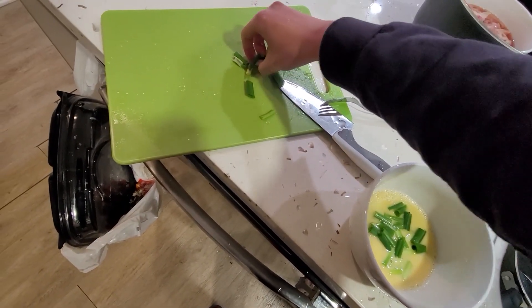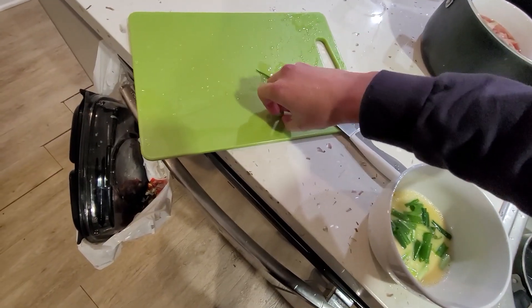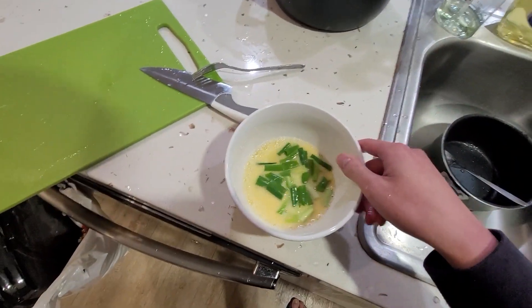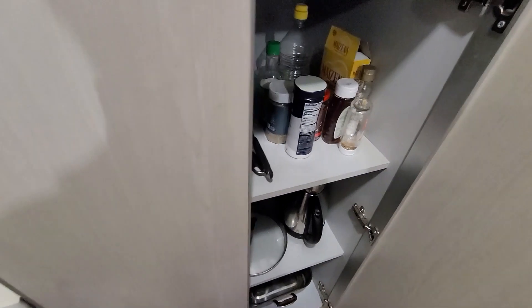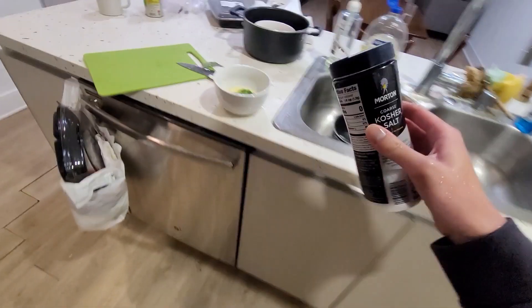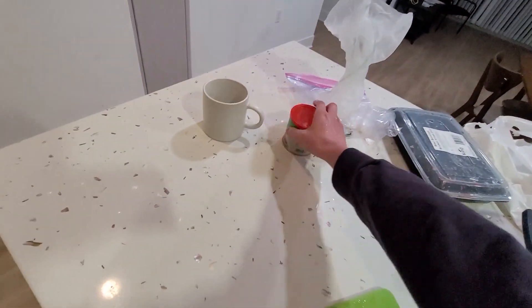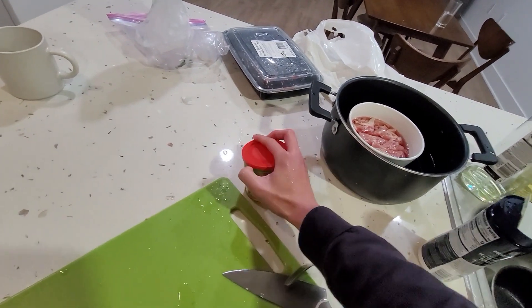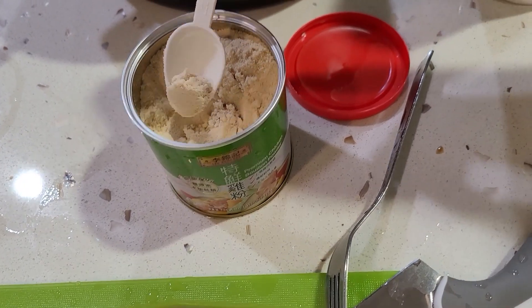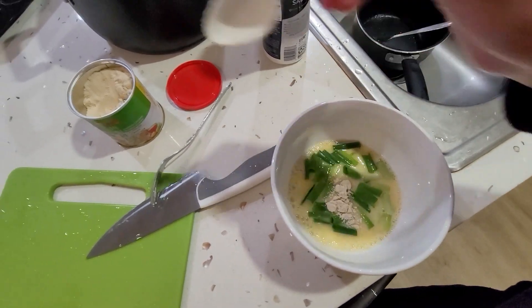Let's put the green onions in — that's a lot of green onions, but okay, it's fine. After that, let's get some salt, just a sprinkle of salt, as well as chicken powder, because chicken powder goes well with literally everything.